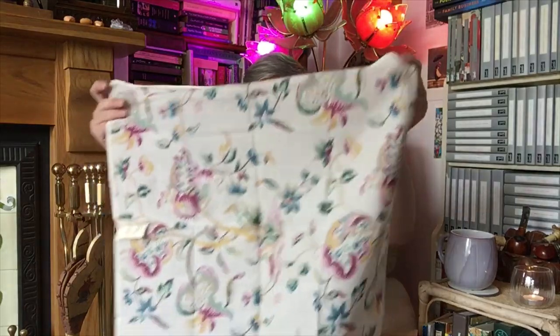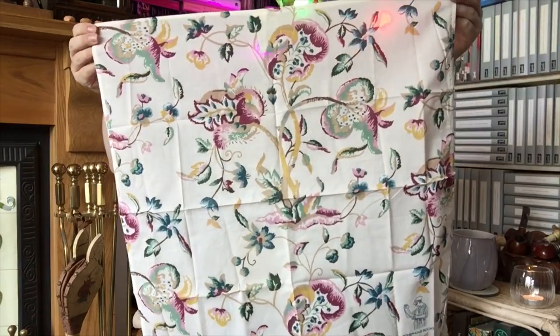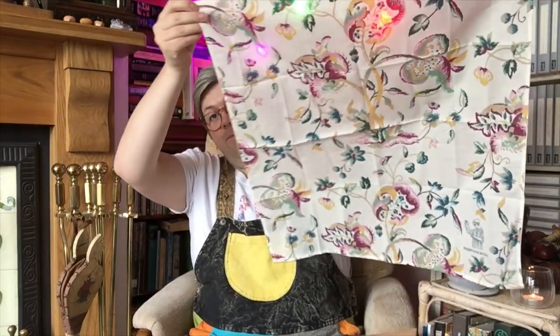I'll show you the napkin first. This is gorgeous. It can be used apparently as a headscarf, a neck scarf, a hanky, a napkin, or even a cushion cover. The label says it's rewrap — recycle, reclaim, reinvent — rewrap.com.